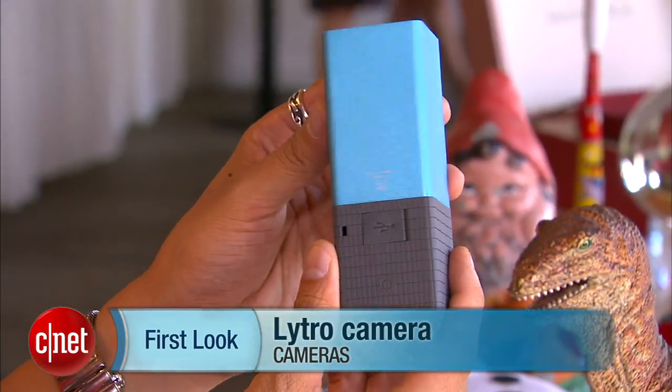Hey guys, Brian Tong here with CNET TV and we have a first look at the Lytro camera. This is the first ever light field camera.